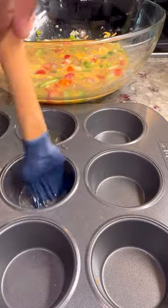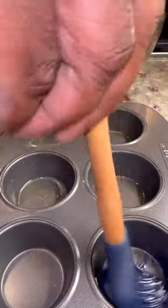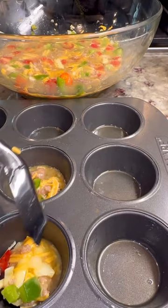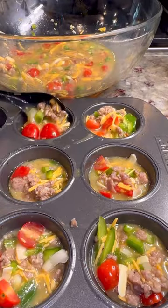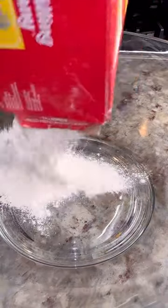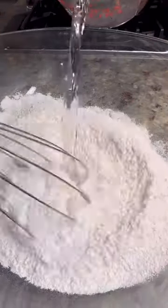I pulled out a bowl and I went on ahead and put me about six eggs in there. And I went on ahead and seasoned that down with a little salt and a little pepper. And I got me some cherry tomatoes that I had cut up with my peppers and onions, put that in there and stirred it up. Then I went on ahead and added my cheese in there and stirred that up till it was good and incorporated. I got my muffin pan, put a little oil in there to make sure it was good and coated, added my egg mixture right into that muffin pan, and put it in the oven for about 15 to 20 minutes at 350.